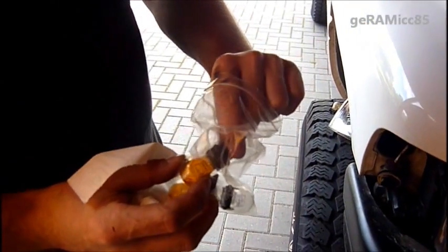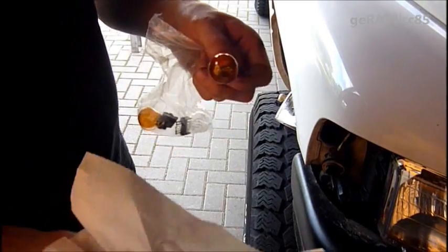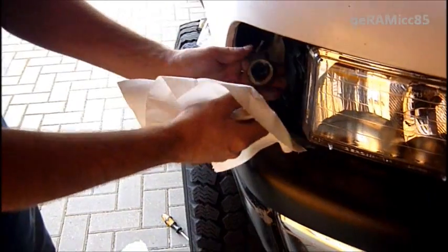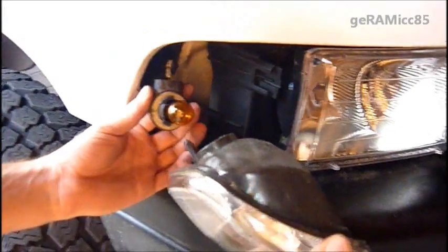Now, you don't want to touch these lenses of the new bulbs. That's why I'm using a piece of paper towel, putting it around it, because that way it's holding up longer. I'm going to put that thing in — it doesn't matter which way around you put it in. Now we're going to put the connector back in.